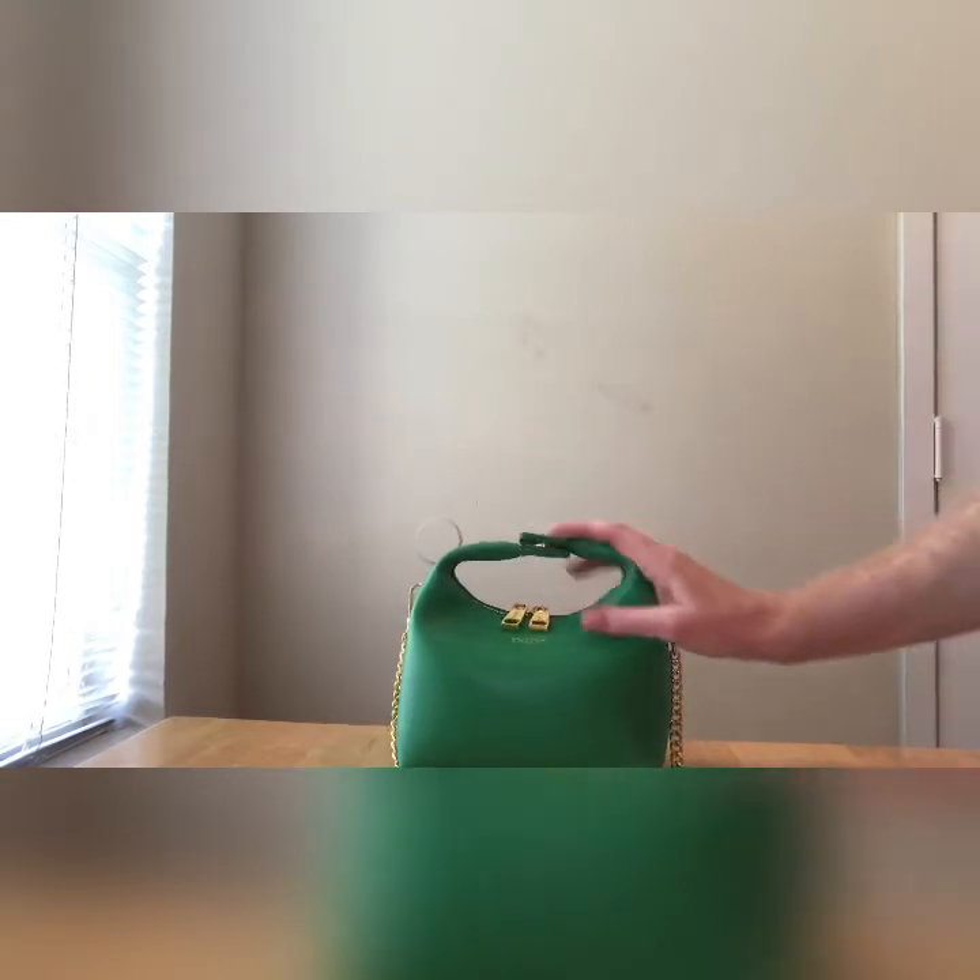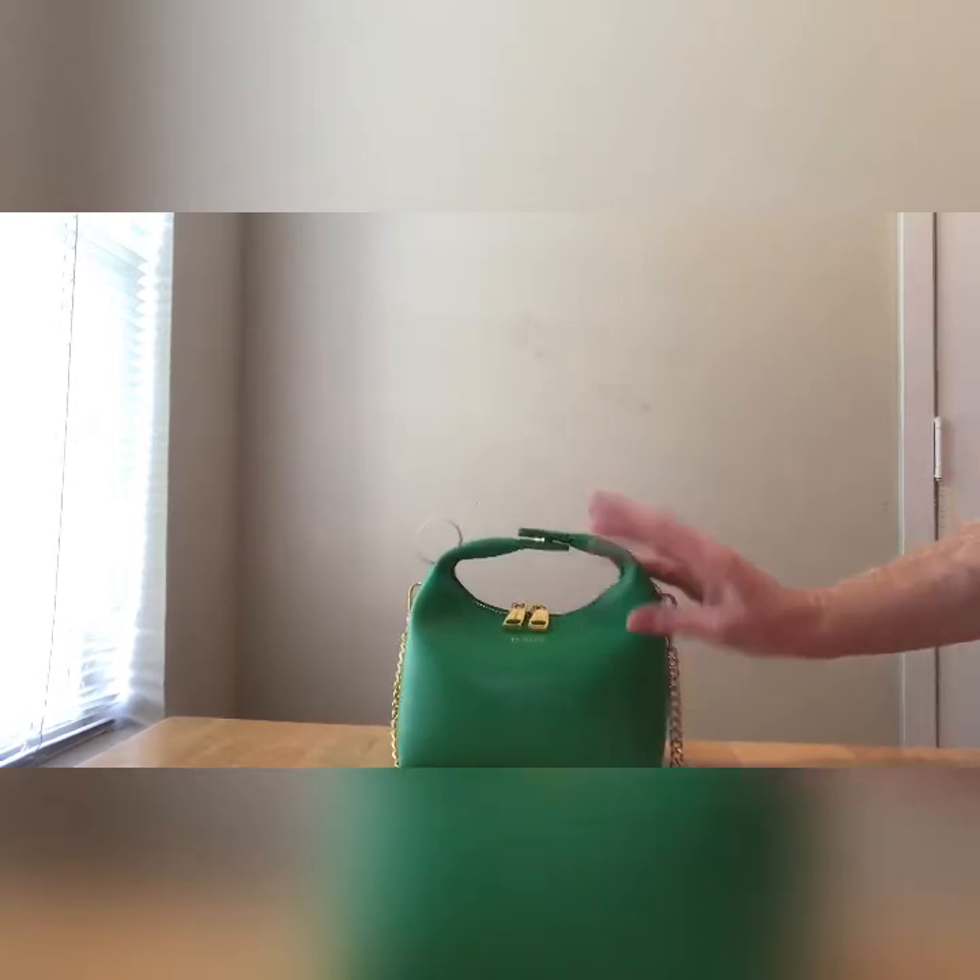Gorgeous bags, gorgeous bags — good for the environment. Shipping was amazing, I got it so fast. Customer service is on point — the best customer service I've ever experienced. I'm gonna put the info down below. I will have an affiliate link, but I'm having some issues with the third-party network. I'll put my info down below as soon as I get it sorted — check them out.